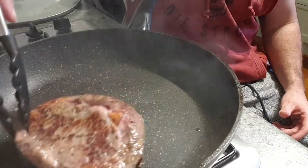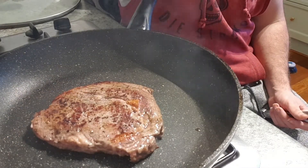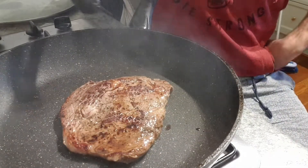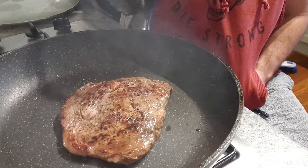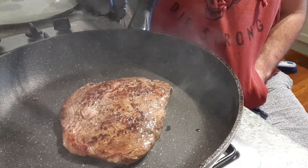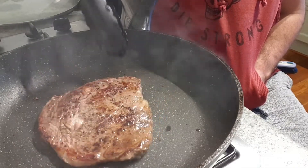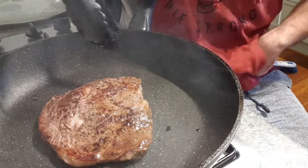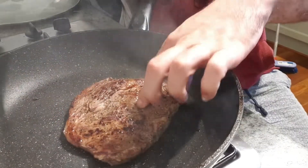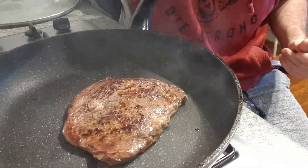I don't think we need to crisp up the sides so I'm just going to flip it over one more time. I've flipped it again - the reason I've done that with this steak is it's a bit thinner, so I didn't want to do it my normal way because I felt I would probably burn the exterior. So I've flipped it two times on both sides - basically flipped it four times. I reckon we're good to go, so back to the chopping board.